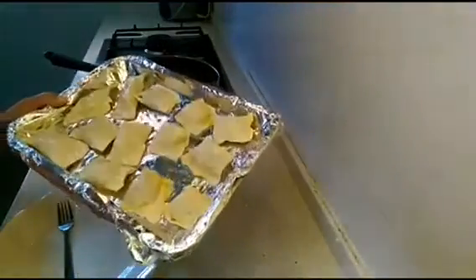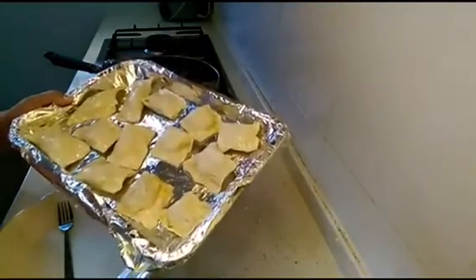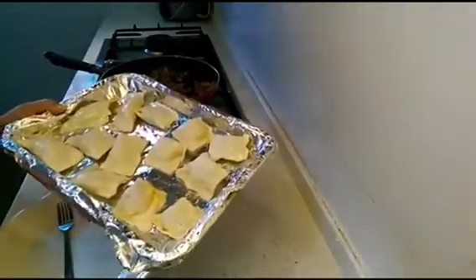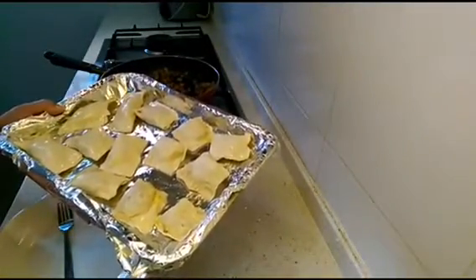Our puff pastries are all filled up and I have greased the tops with some oil. Now we will place the puff pastries into the oven for 20 to 25 minutes.